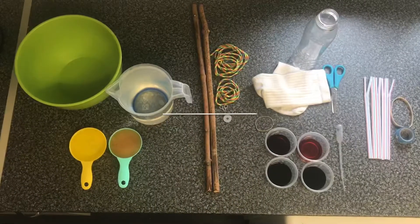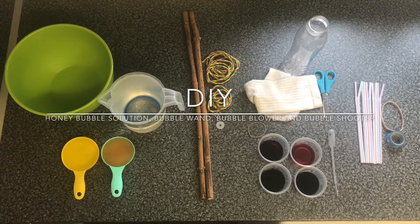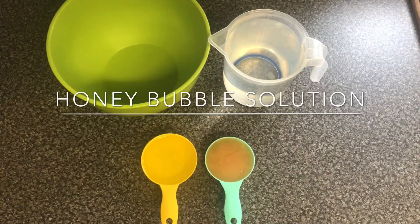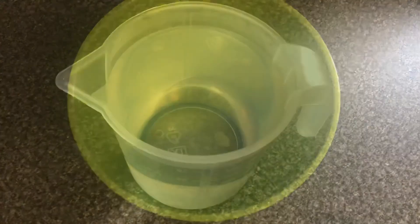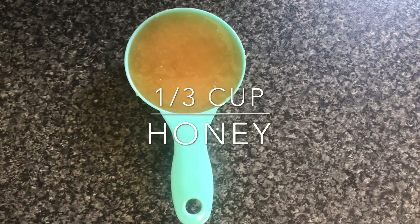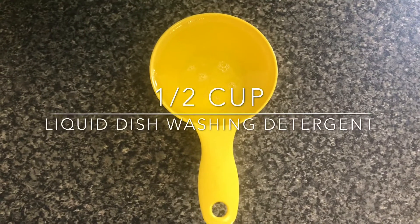To make your own honey bubble solution, a bubble wand, a bubble blower, and a bubble shooter, you will need a mixing bowl, one litre of warm water, a third cup full of honey, and half a cup of liquid dishwashing detergent.